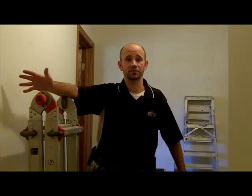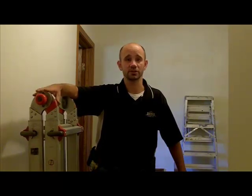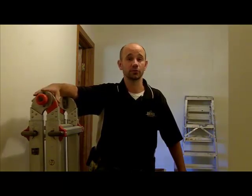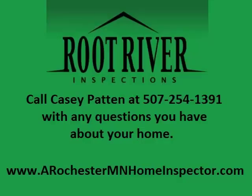My name is Casey Patton. I'm with Root River Inspections. We do home inspections anywhere in Minnesota. My number is 507-254-1391. I look forward to answering any questions you may have about your home. Thank you.